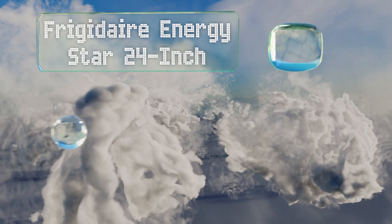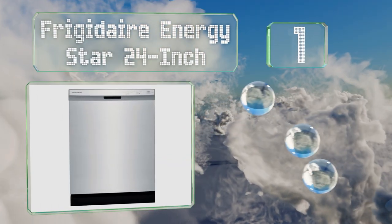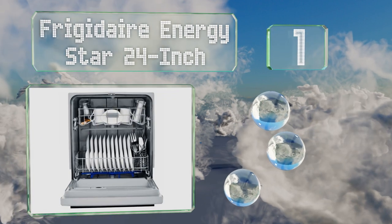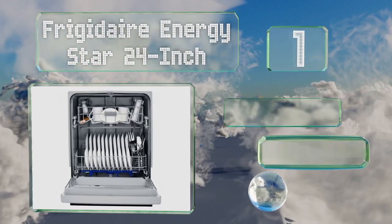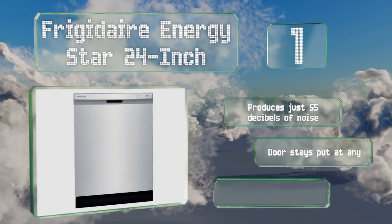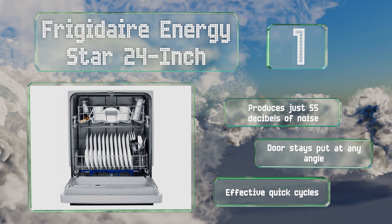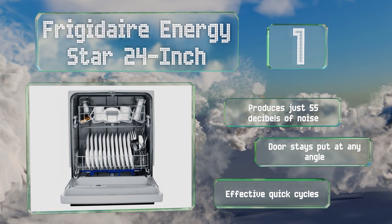Coming in at number one on our list, the Frigidaire Energy Star 24-inch is large enough to accommodate 14 place settings and features a self-cleaning filtration system to keep food particles from collecting inside and negatively impacting the cleaning process. It produces just 55 decibels of noise, the door stays put at any angle, and it boasts effective quick cycles too.